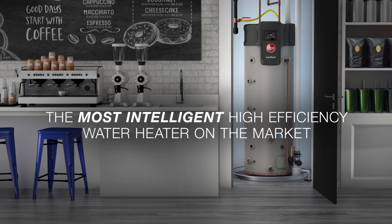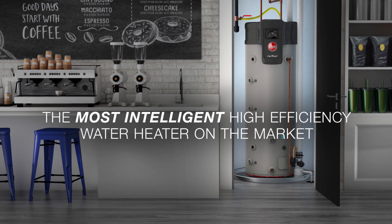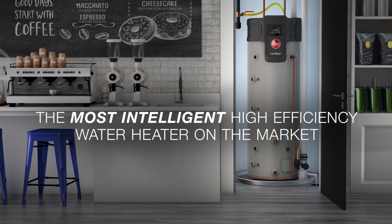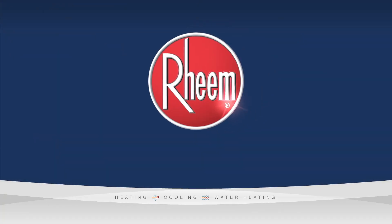Designed by plumbers and perfected by Rheem Engineering, the Rheem Triton Light Duty is a robust commercial business solution.